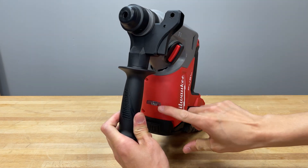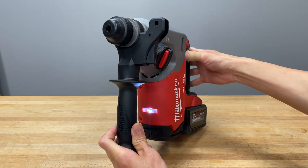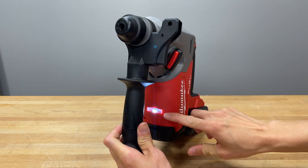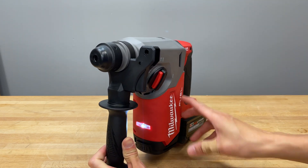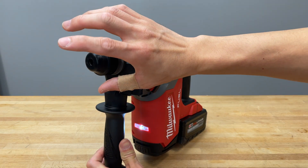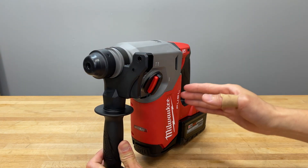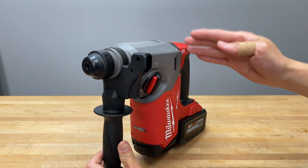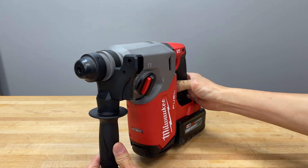There's also an LED light on the front that stays on when you activate the tool. The LED lights on the drop motor style are a little better because the light is closer to where you're working — instead of being almost two feet back like on a D-handle style, so that does help visibility.